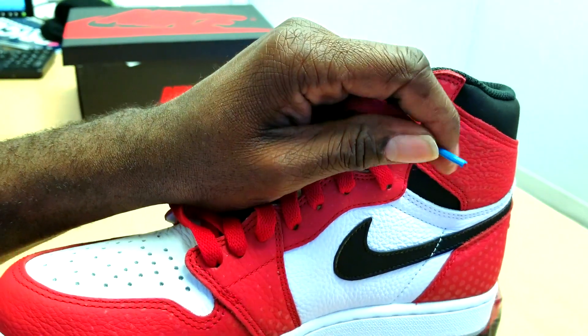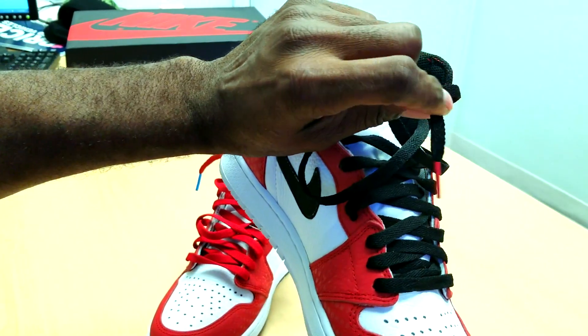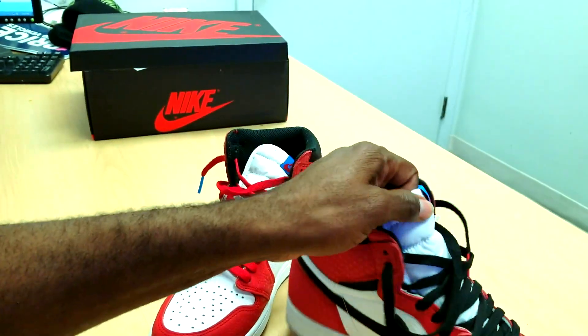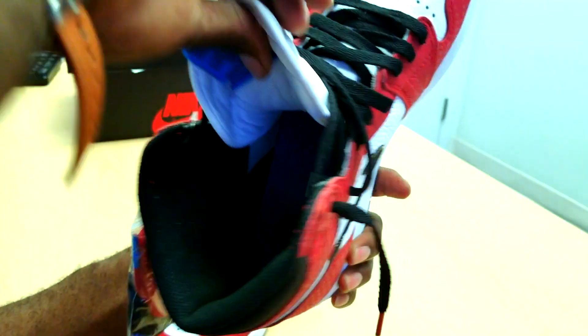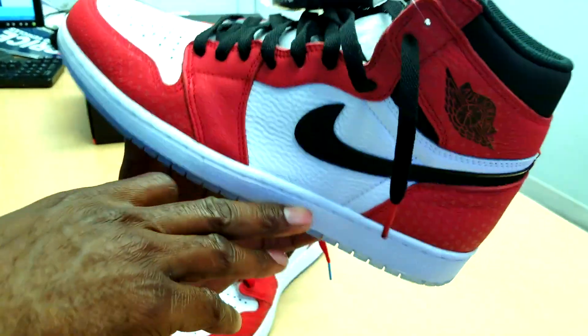At least put Spider-Man in here, like at least, bro. The black lace got the red tips — not bad at all. I'm trying to keep this video short.